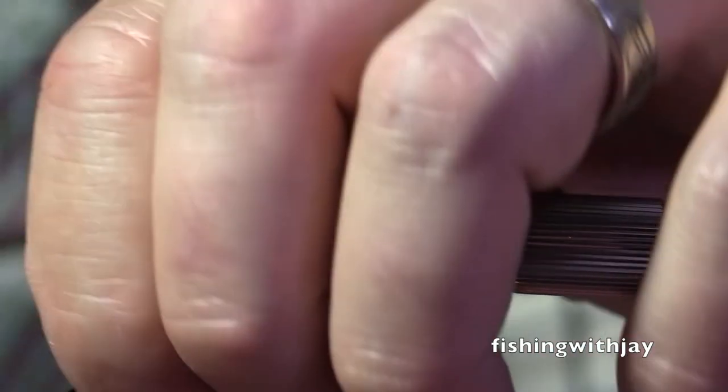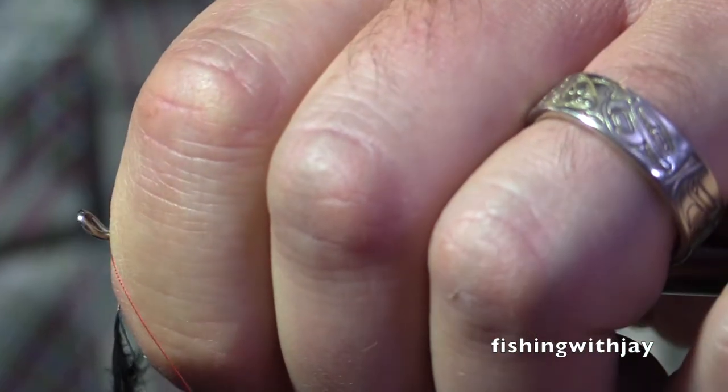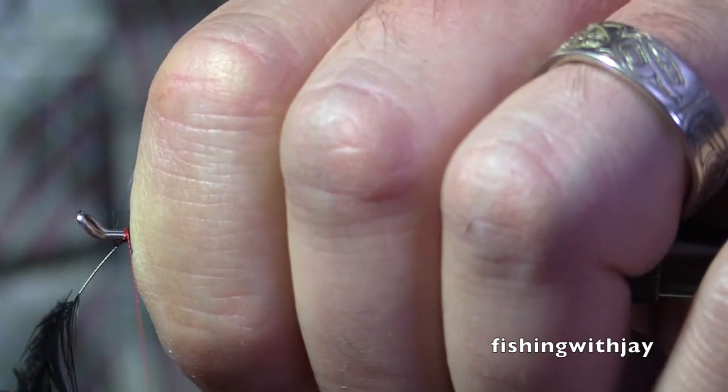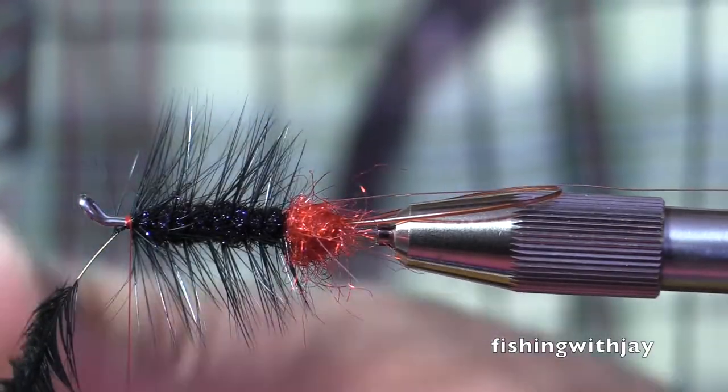Oftentimes I will let the fish pull tight, pull my arm out even. If it doesn't and just stops, then I'll set the hook.